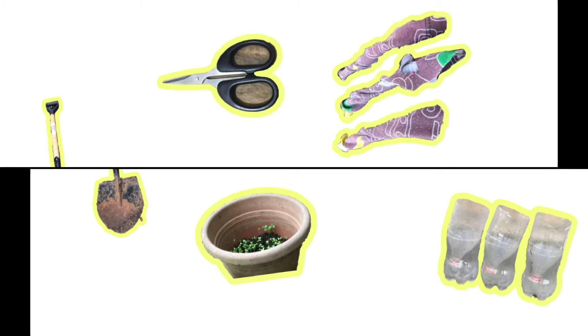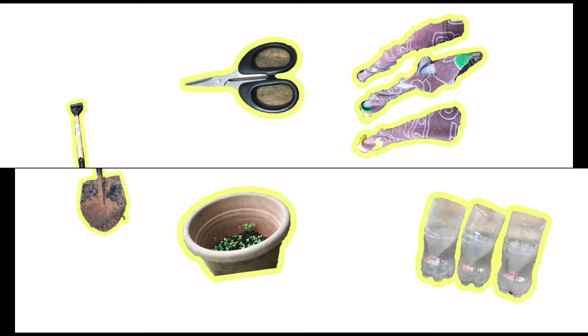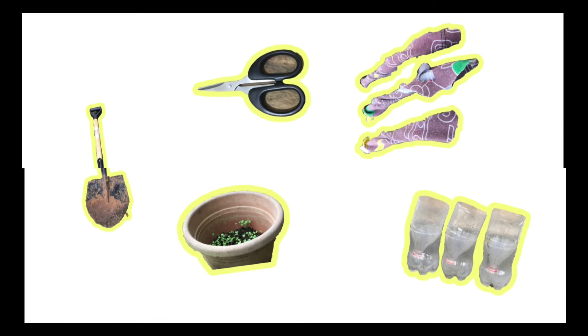While waiting for them to grow, I prepared the things needed for transplanting. These are the materials I used: a shower bell, seasource, an improvised wick from old cloth, a pot, and plastic bottles.